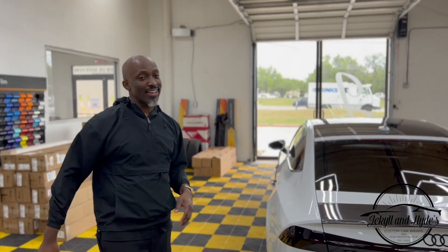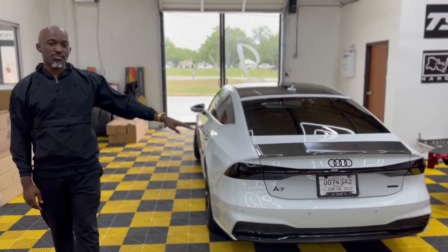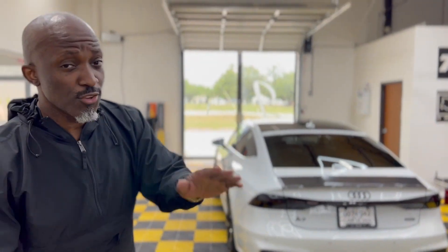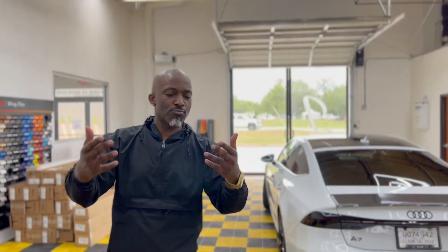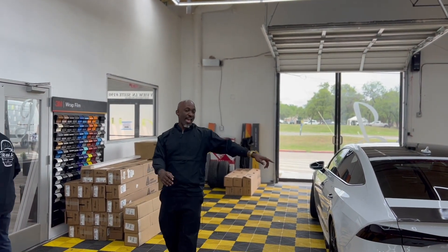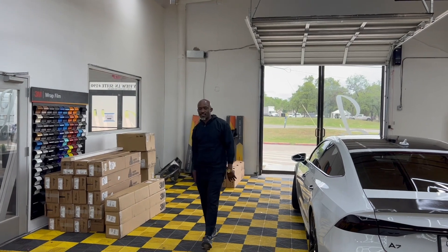So again guys, with your wrap it doesn't always require a full wrap — sometimes accents, very subtle, can make a big difference, especially on a car like this 2019 Audi A7. If you need accents added to your car, or if you need your car wrapped or upgraded, bring it on down to Jekyll and Hyde. This is William Agnew's Audi A7 — we'll see you guys in the next one, peace.